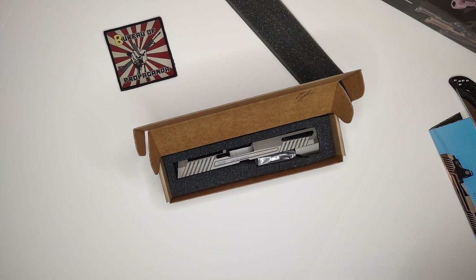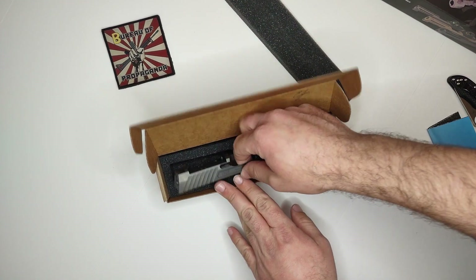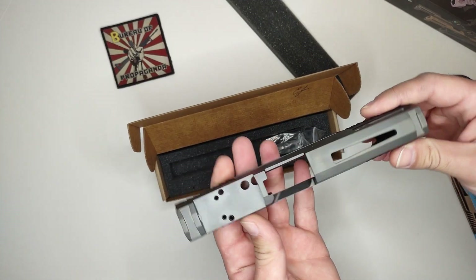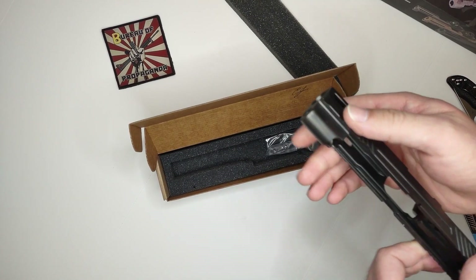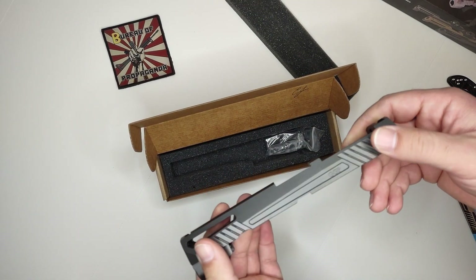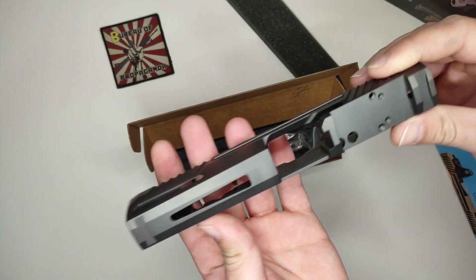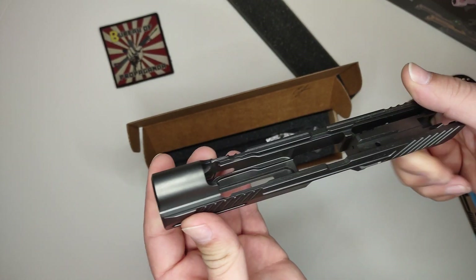So now I do have an actual genuine Sig P320 frame — I think it's the X-Carry model, I'm not sure just yet — and the P80, which is the one frame for the P320 available from them at the moment from what I understand. Let's take a good look at this real quick. That thing feels nice — no internals, nothing, it's just a bare stripped frame.